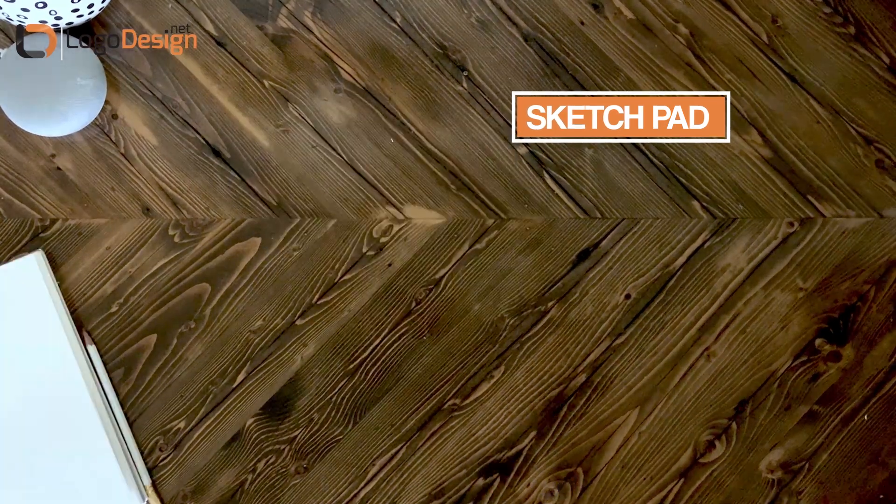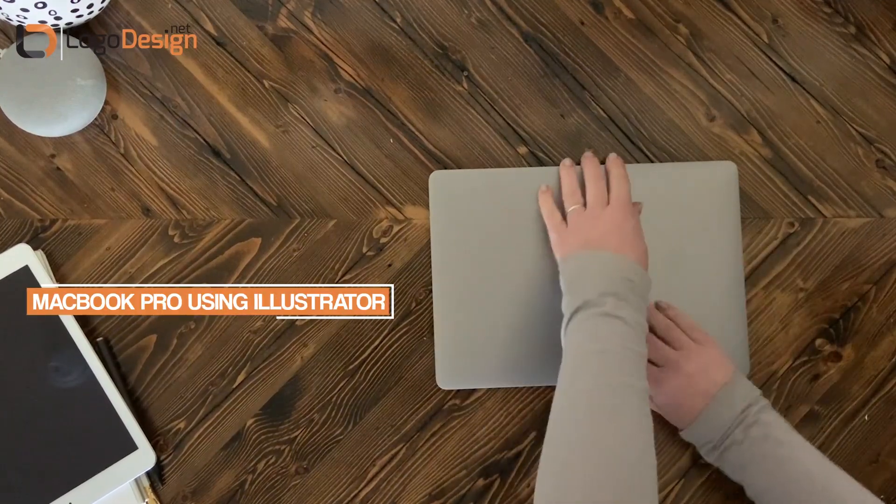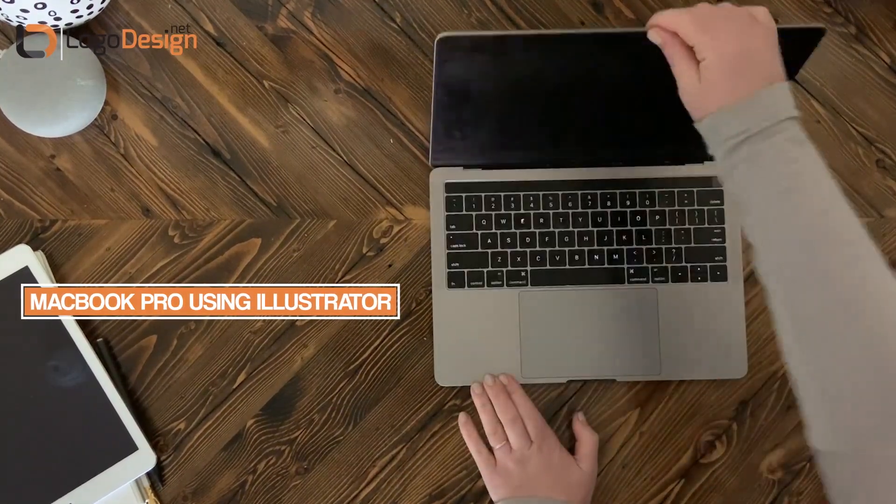For this video I'm going to be starting out with a sketch pad and a pencil. Then we'll move into an iPad using Procreate and my Adonit stylus, and then finally we'll move to my MacBook Pro where we use Illustrator to clean things up.